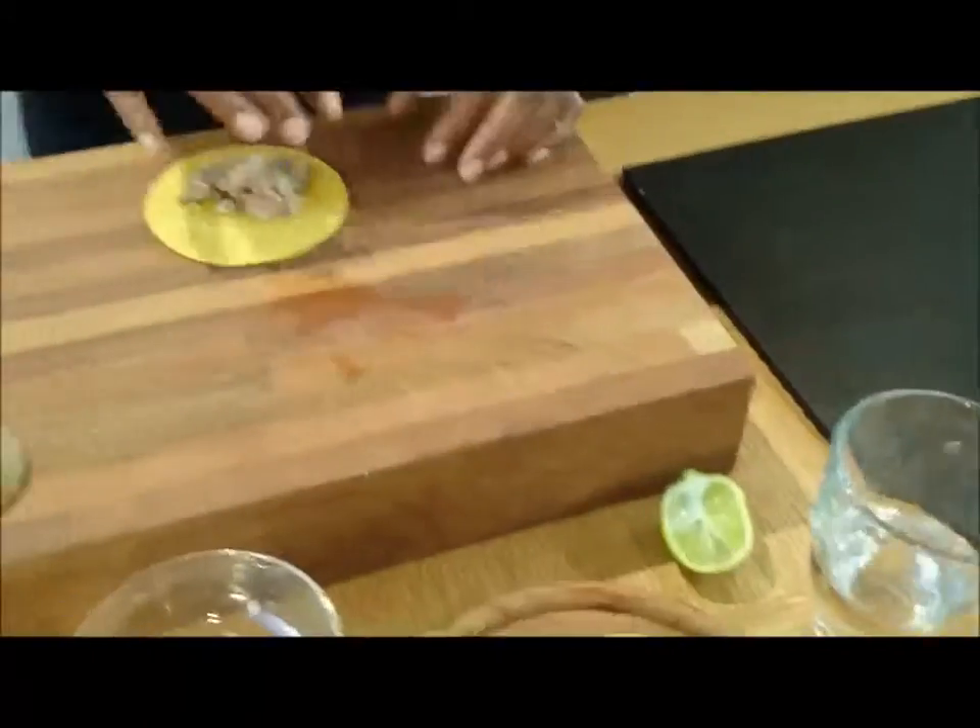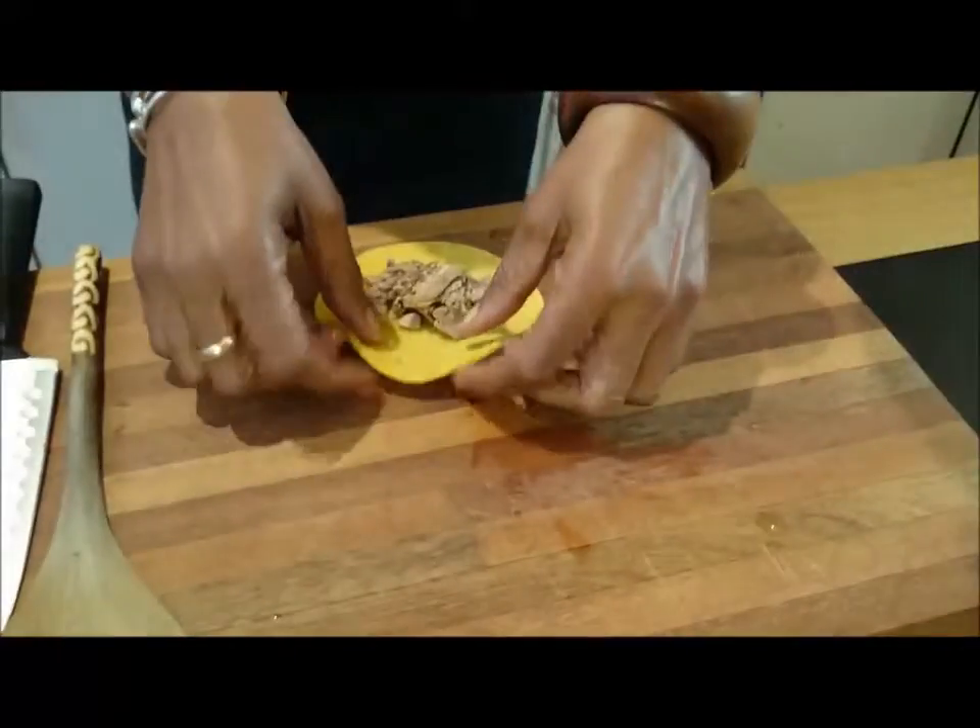The next step is to get the filling into the pastry and form the parcel. A little bit of water just to seal it, then fold it over.